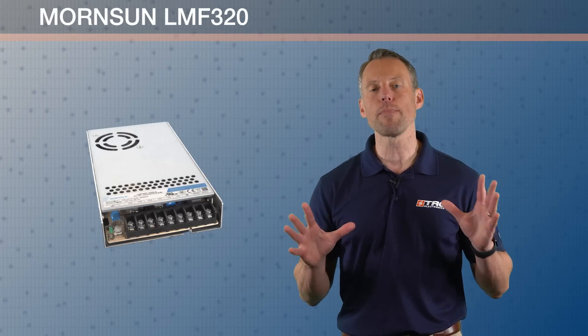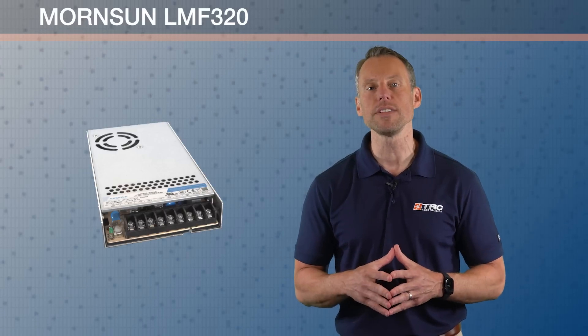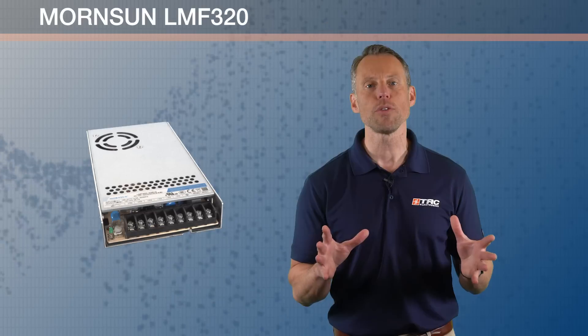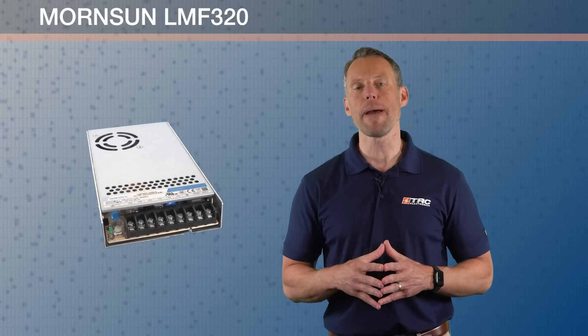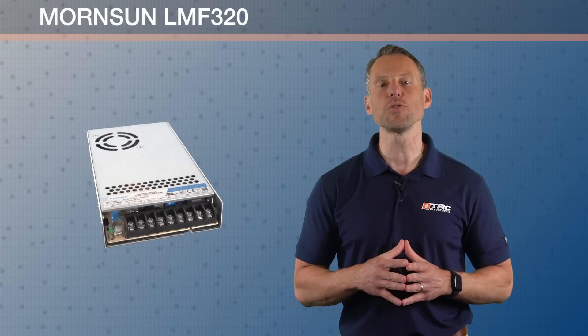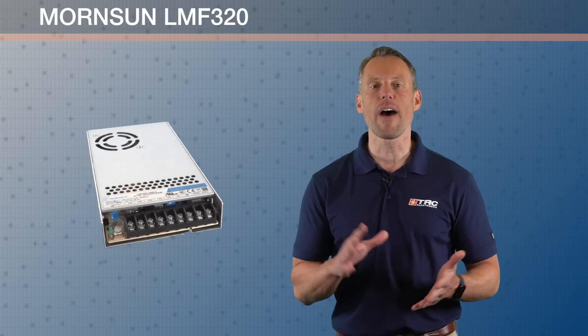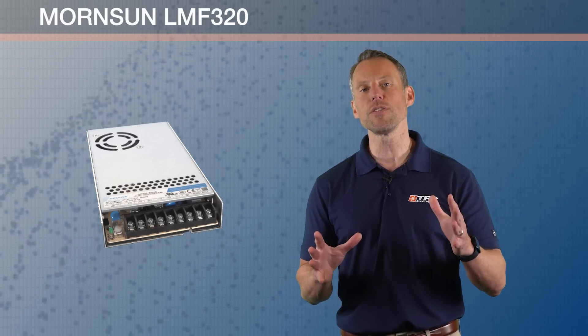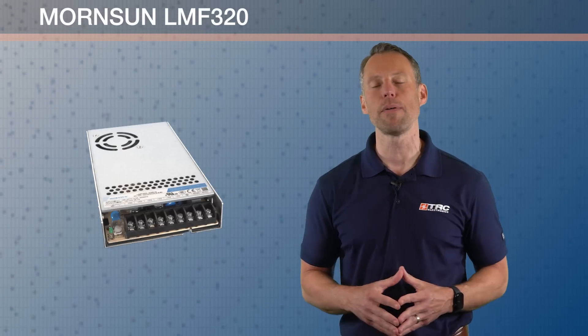This particular wattage, 320 watts, is one of the most popular wattages we see in the industrial market when an enclosed type power supply is needed. We sell thousands of 320 watt power supplies at 5 volts, 12 volts, 24 volts, and 48 volts DC output, and this particular series provides all those output voltages.